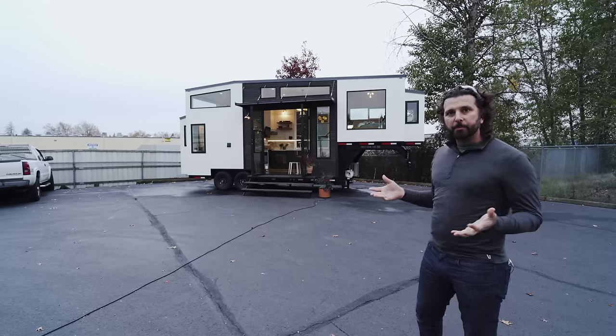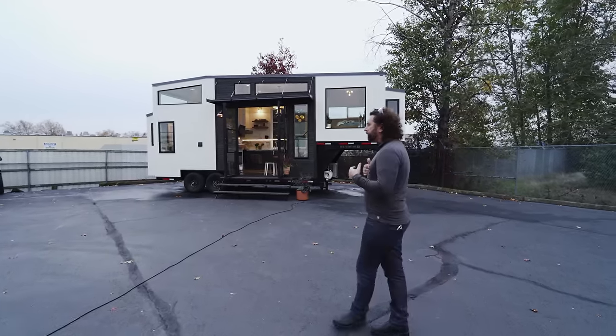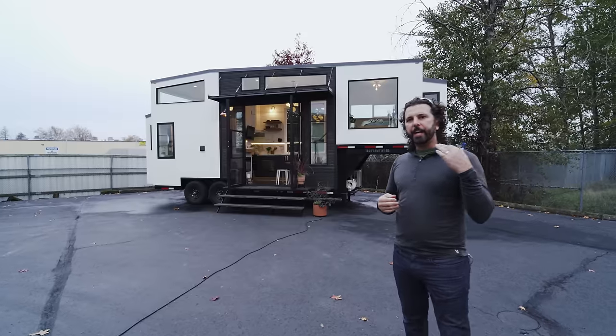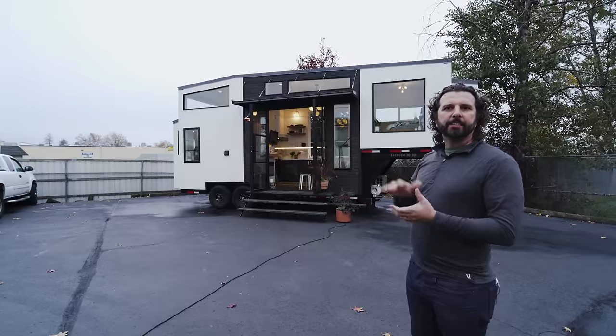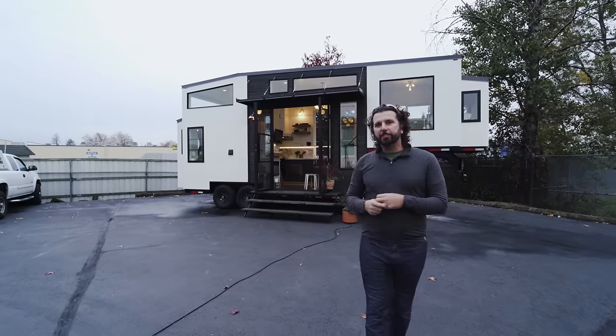It also has a really interesting design technique, because instead of having a loft where you're going to hit your head, you step up into the neck deck area above the goose and it becomes a beautiful bedroom. So let's go take a look and I'll show you some details inside.